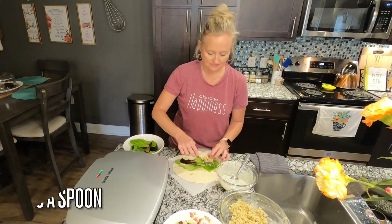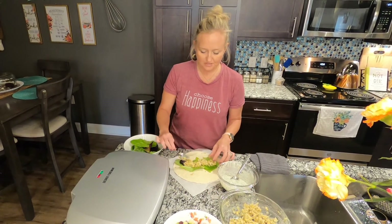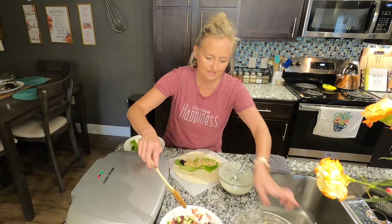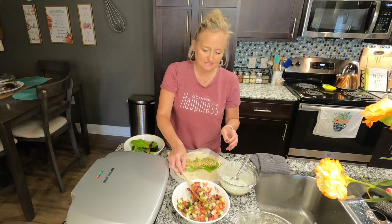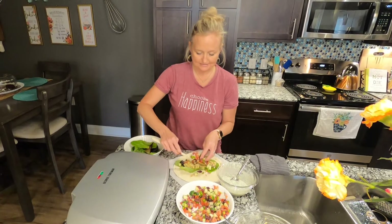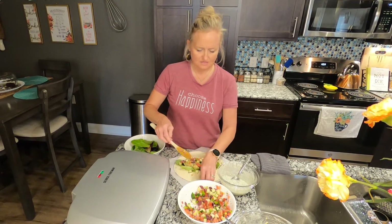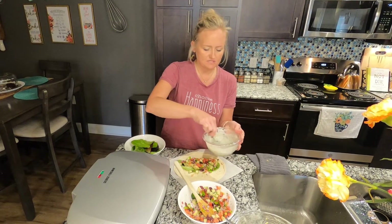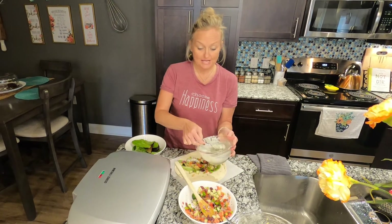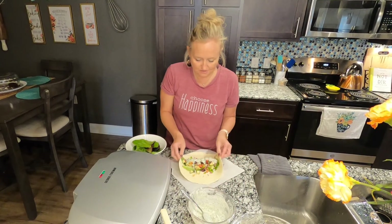Add some of your chickpea mix — I did add some salt and pepper to it. Building burritos and wraps is funny: you think it's not a lot and you want to add more, and then you can't close it, so be mindful of that. Add some of the vegetable salad, then spread some of the tzatziki sauce. You can add more lemon if it tastes like it's missing something.